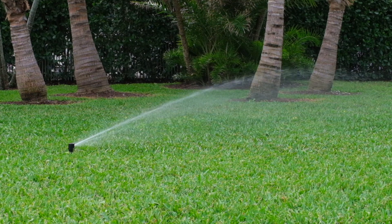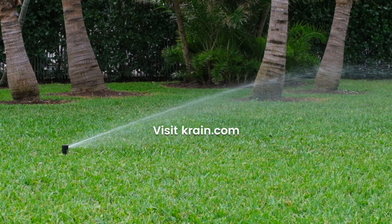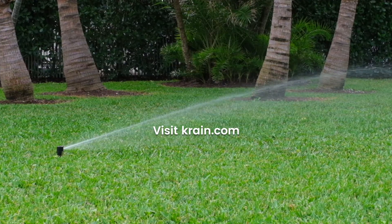That's it. You've learned how to set and adjust the K1 RCW rotary sprinkler. For more information or to learn about other KRain products, visit KRain.com.